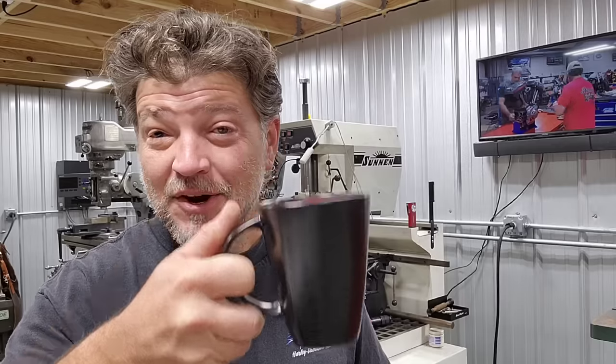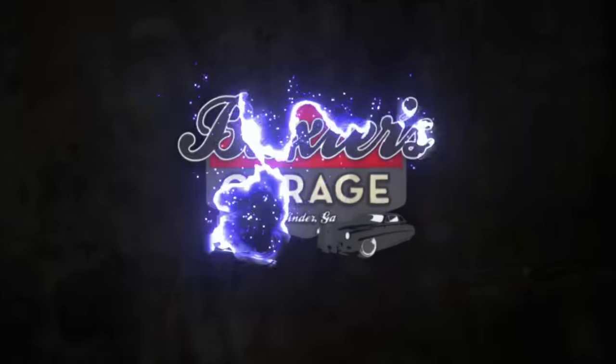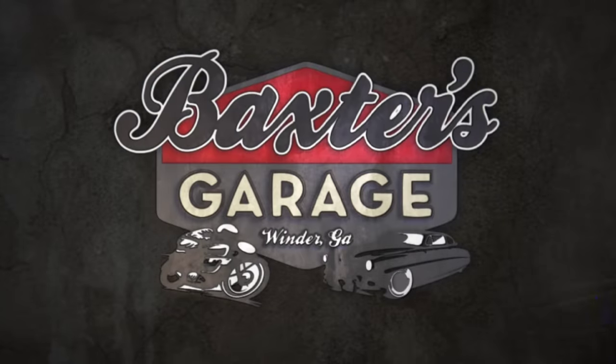Good morning. In my hands I have a cup of coffee and a ramp assembly out of a compensator. You're gonna need this so we can talk about this — stay tuned. Welcome back to another tech video.